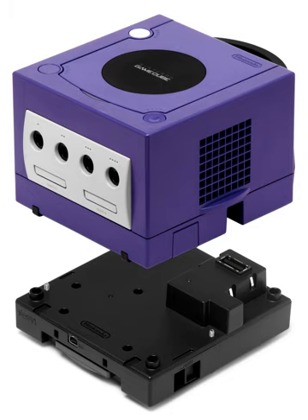The Game Boy Player is a device made by Nintendo for the Nintendo GameCube which enables Game Boy, Game Boy Color, or Game Boy Advance cartridges to be played on a television. It was the last Game Boy-based add-on to a Nintendo console. It connects via the high-speed parallel port at the bottom of the GameCube and requires use of a boot disk to access the hardware.